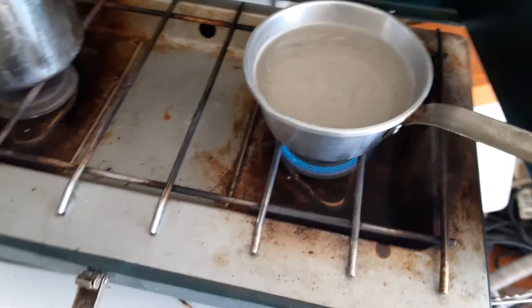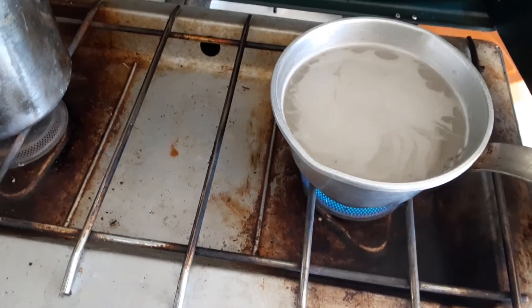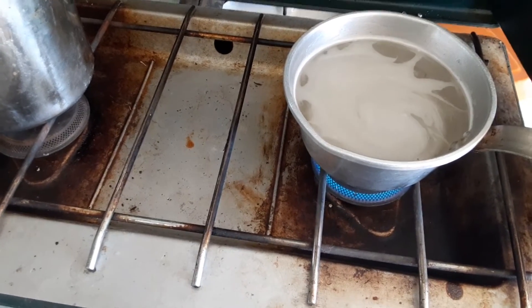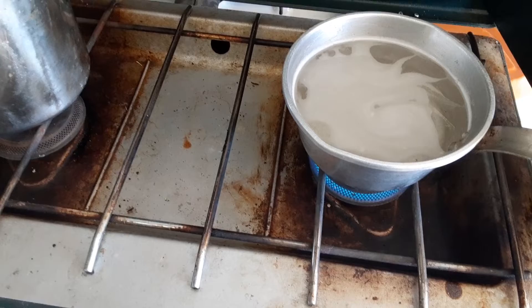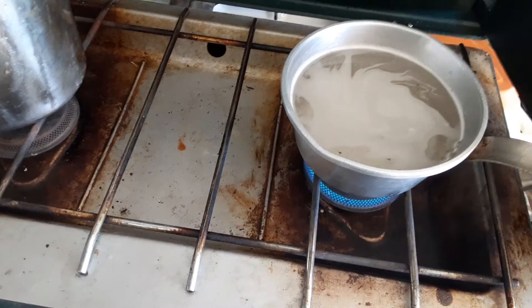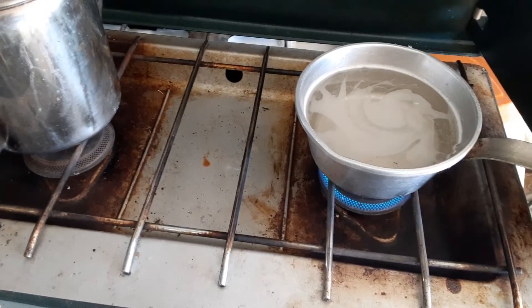It'll come out clear as heck when it's all done. There's a little foam on it right now, but she'll clean up once it's boiled — it'll clear up, at least it usually does.